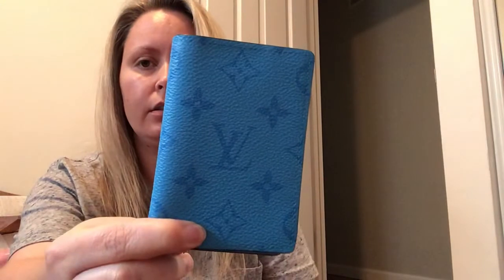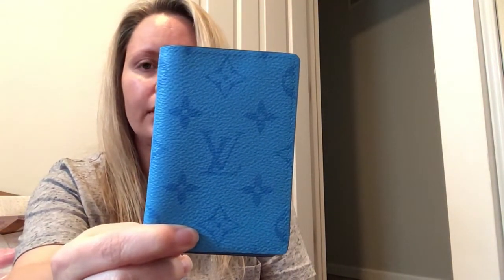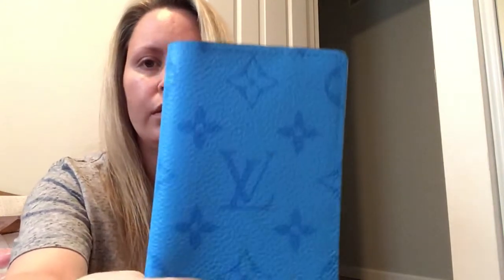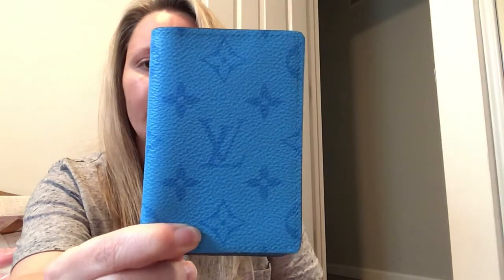I have been eyeing this particular item but I never actually went ahead and purchased it — it is the pocket organizer. The lighting in this bedroom isn't very good so the color, as I'm looking at it on camera, it looks like the color.